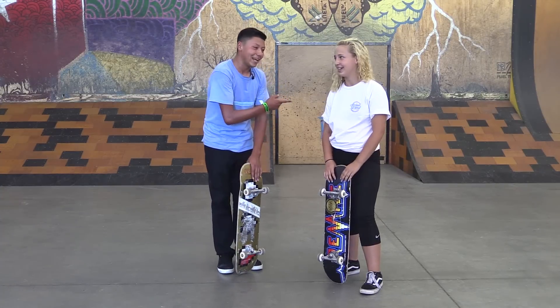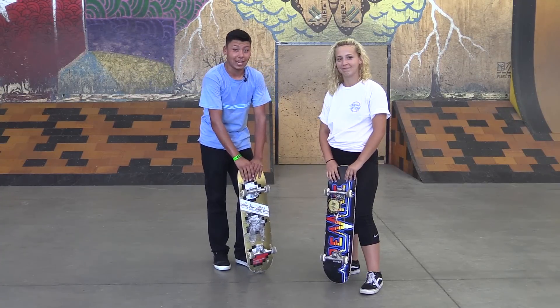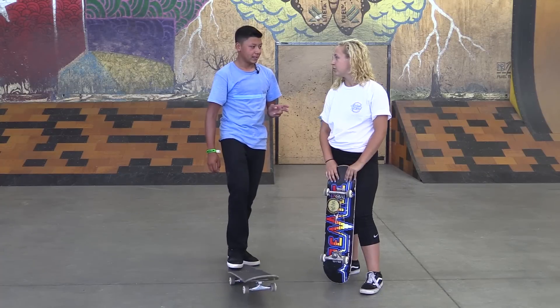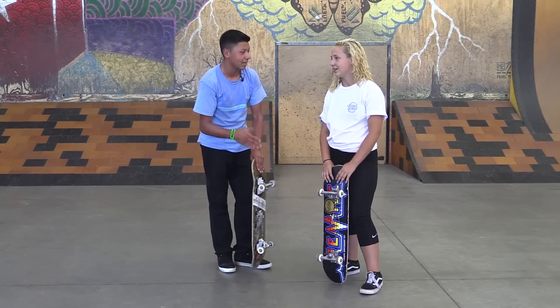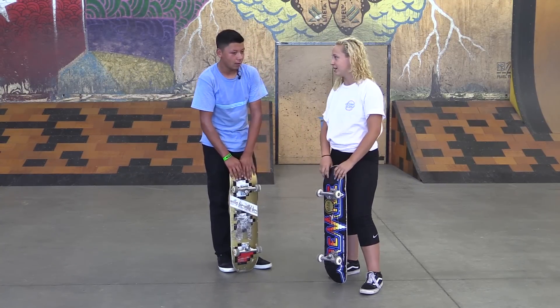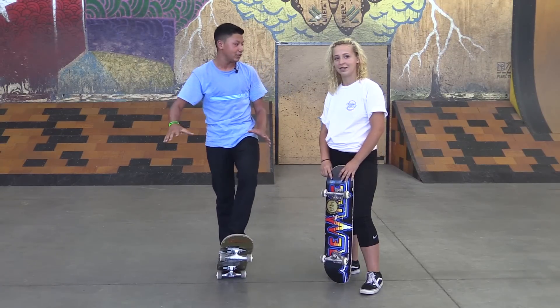Hi guys, my name is Gabe Cruz and this is Taylor, and we're here at Woodward West. I'm gonna teach her how to skateboard. There's also a catch — she's a cheerleader and she's gonna learn how to skate right now. Have you ever set foot on a skateboard before? I sat on it and moved myself with my arms. Okay, so that's good. We're starting from zero right now. We're gonna teach you how to be pro.